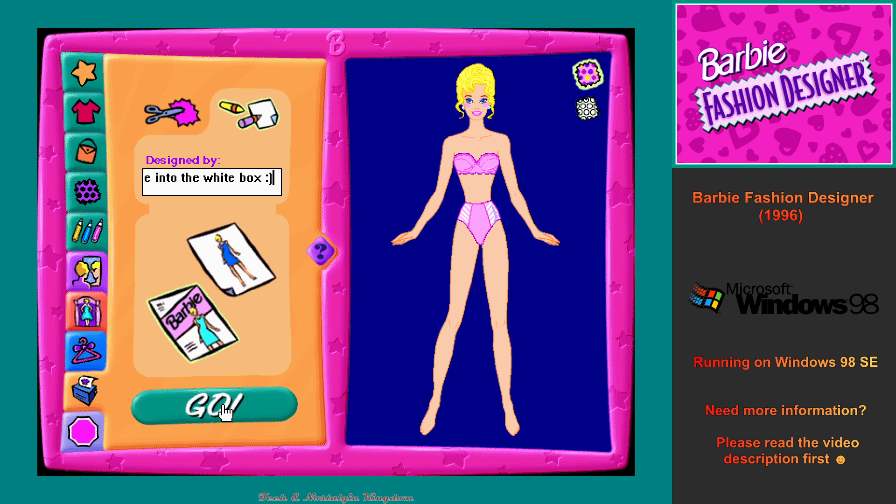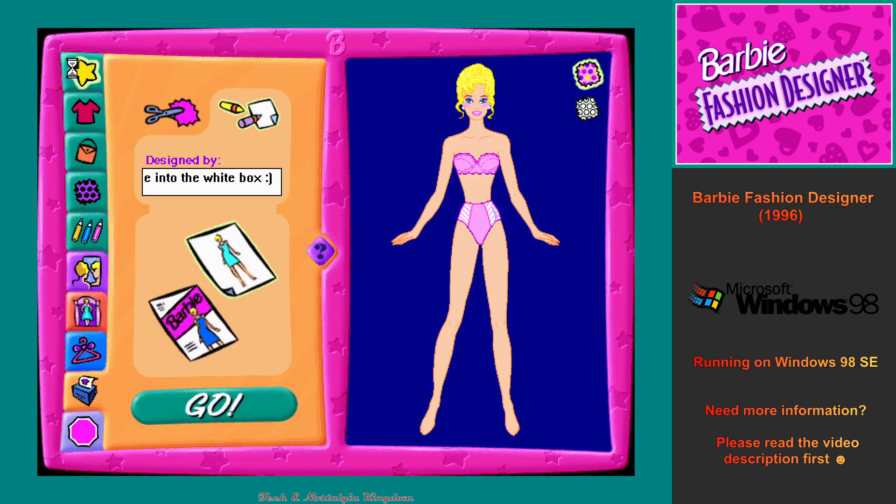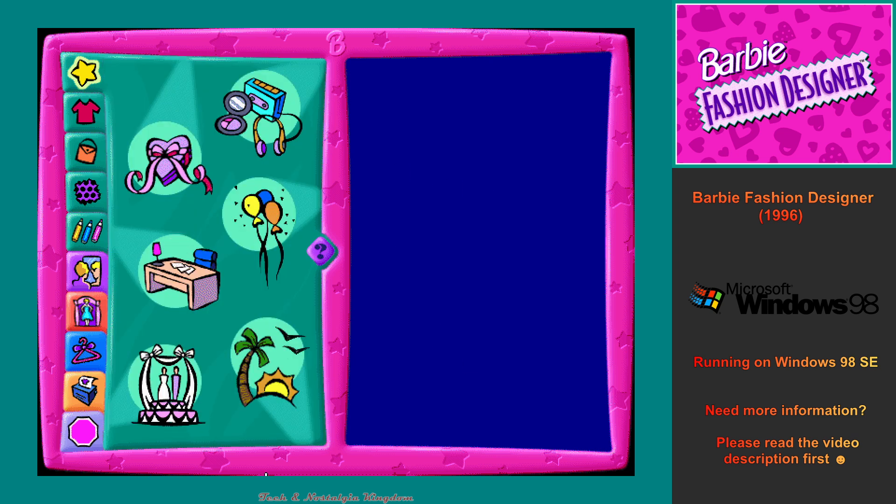Great! Click on the Go button to print your magazine cover. To make a real outfit that I can wear, click on the Print Pattern button. To design a new outfit, this is the Theme Workshop.